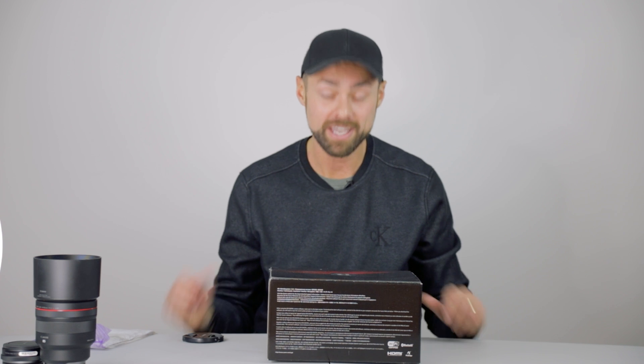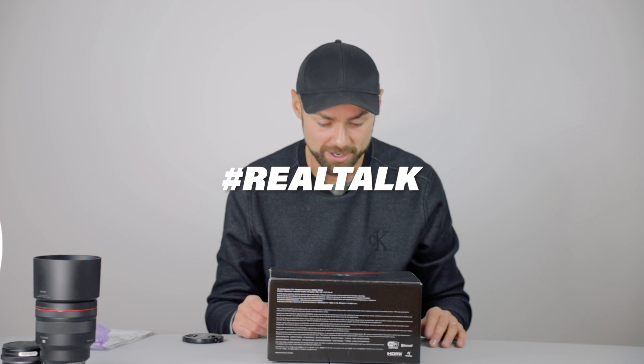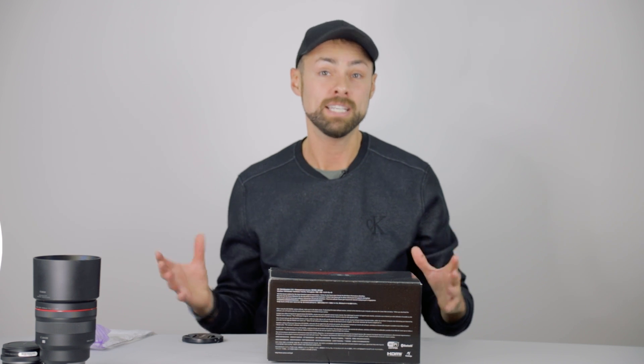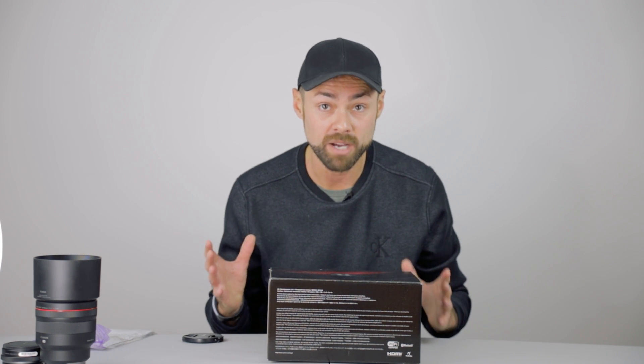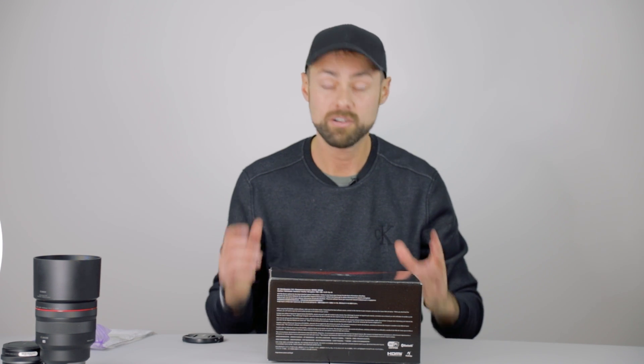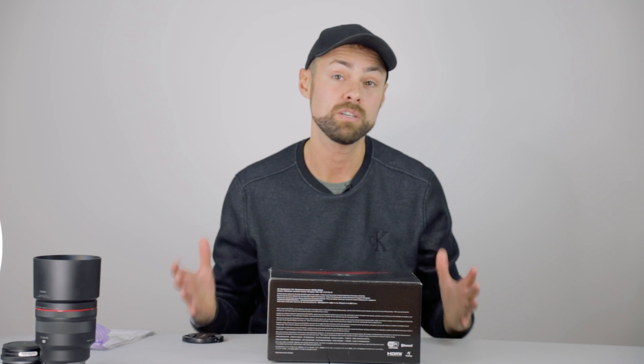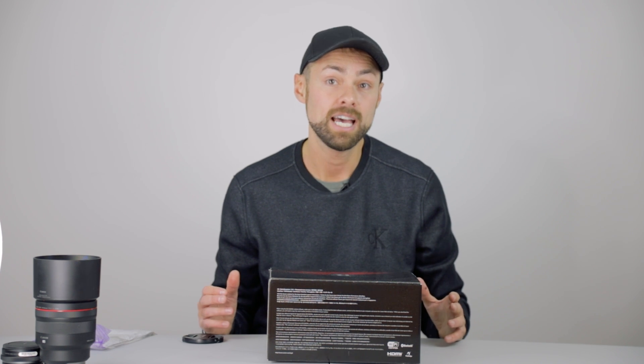They didn't pay me or anything. No one's ever paid me to endorse a product, but Canon likes what I'm doing and some of their team have actually watched my videos and learned something about astrophotography from me. The contact I spoke with — a very nice gentleman — said he's a big fan, he wants to send one over and wants me to try it out, and I said yes.